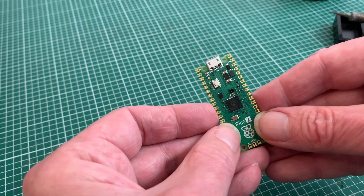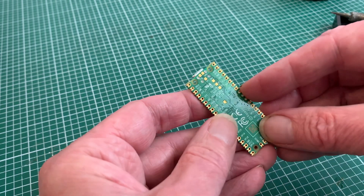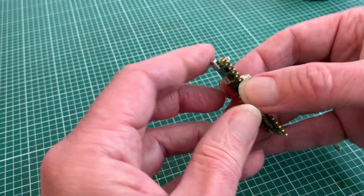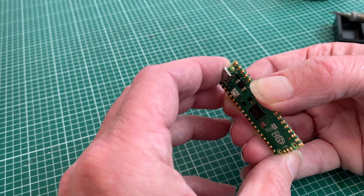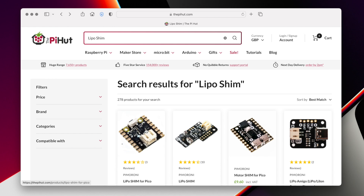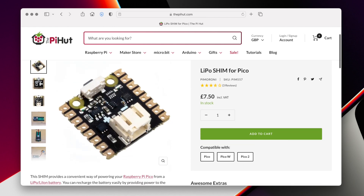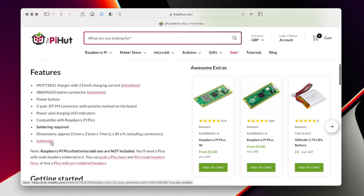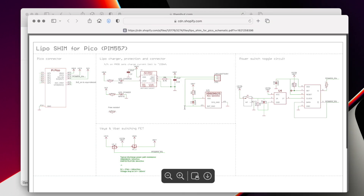While I could demonstrate a standard installation using the headers, I want to try something different — fitting the shim back to back against a headerless board, in this case the brand new Pico 2, just joining the pins I need. To find out which ones they are, I'm heading to the Pi Hut website where I bought the shim. In the 'view more' section of the description there's a handy link to the schematic, showing us that not all pins have a function and only a few will need connecting, saving us quite a lot of soldering.